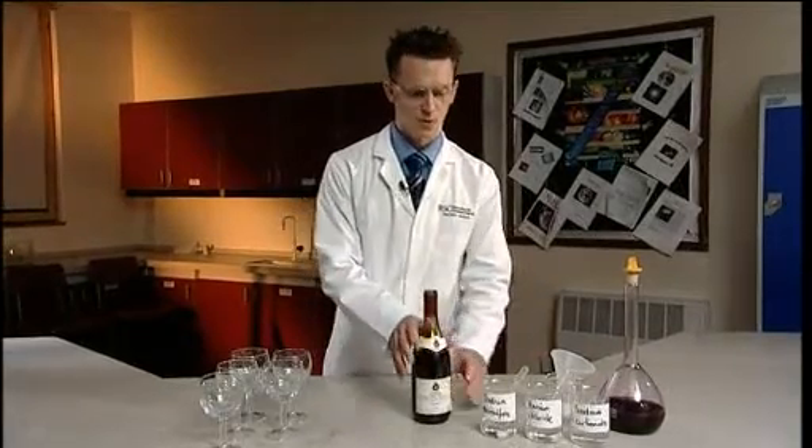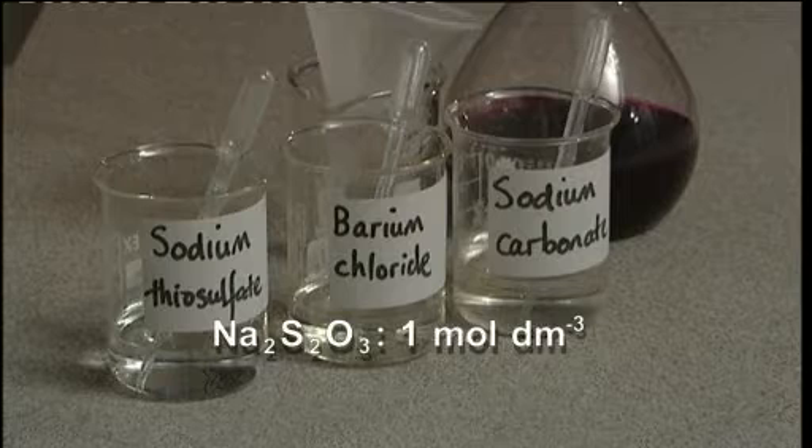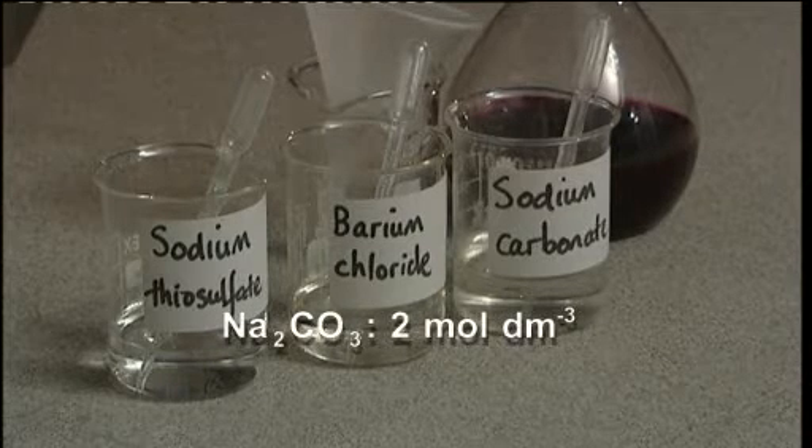Before the demonstration, you will also need to make up solutions of sodium thiosulfate, barium chloride and sodium carbonate.